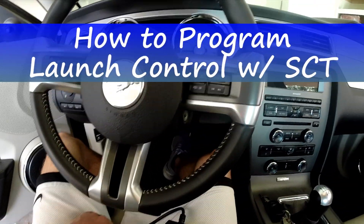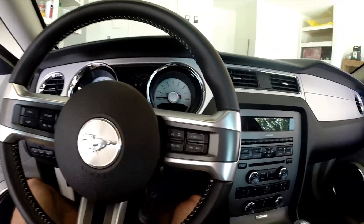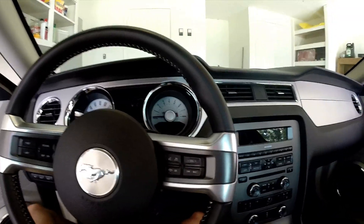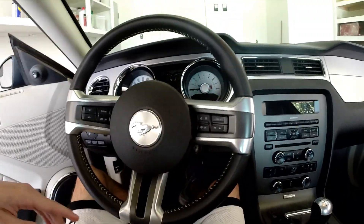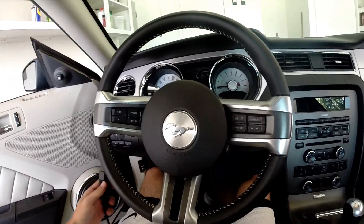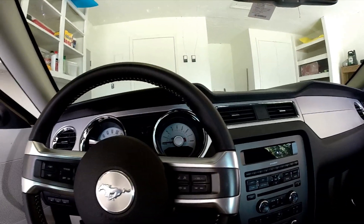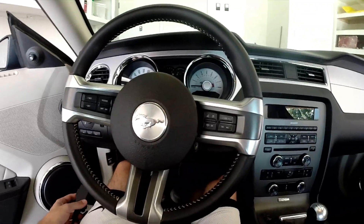This is CTS414 and I'm doing a video showing how to set up the two-step launch control mode with the SCT tuners on pretty much just about any Mustang. I was running off the Bama tune but I'm pretty sure you can do this with just about any tune as long as your tuner is updated where it can adjust the pre-engine options.